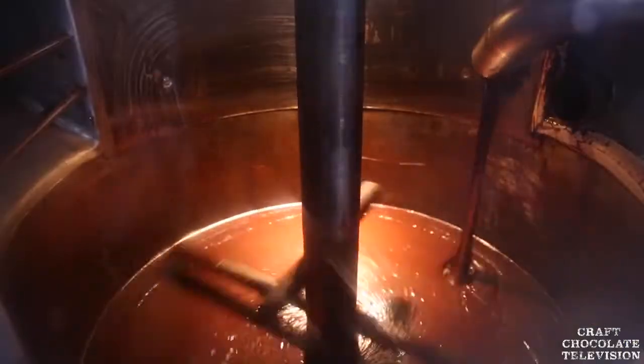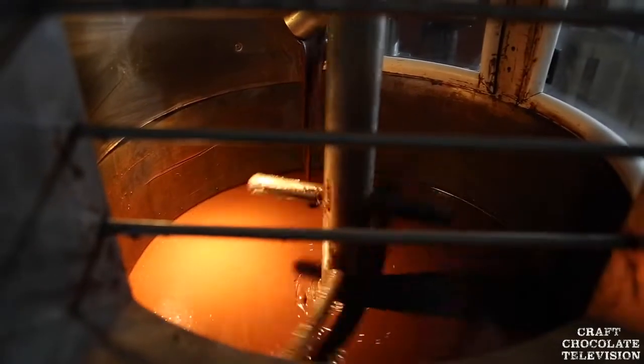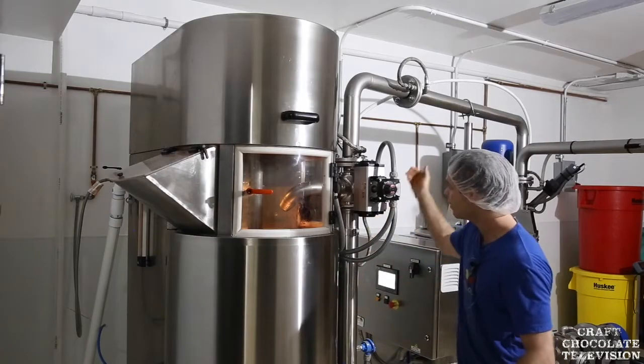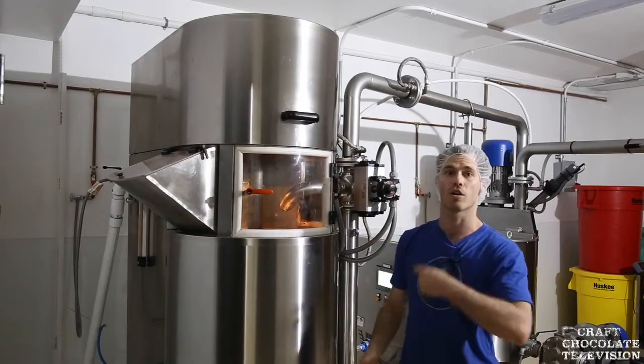There's a pump at the bottom that starts to suck all the chocolate through. As it turns into cocoa liquor, it gets sucked through all the balls — which refines it as they're all getting agitated — and then it's pumped up through this pipe and drops back down on top. Then it repeats over and over again.